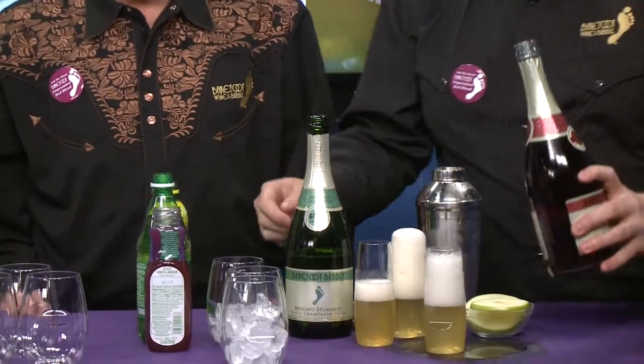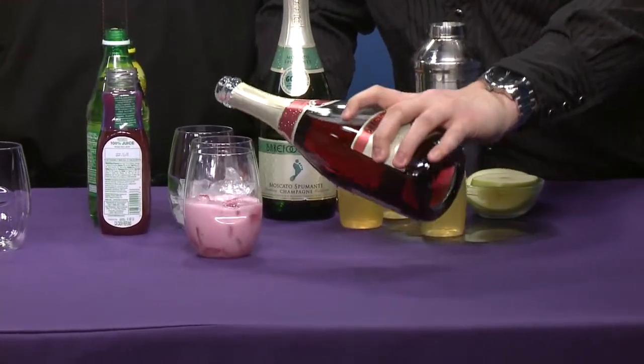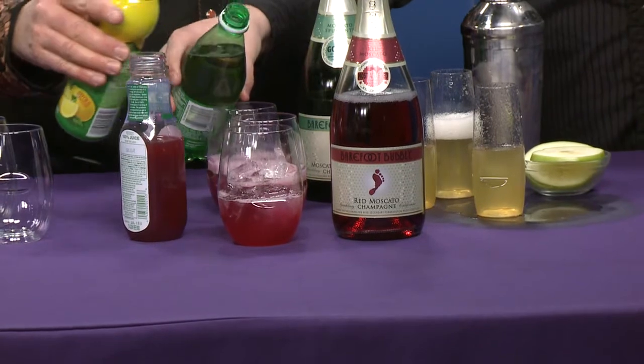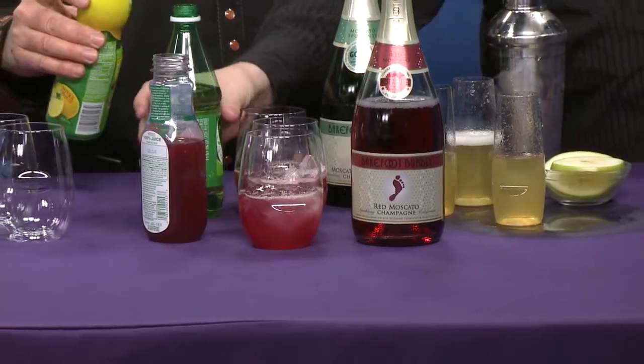We're going to pour that in over ice with a little blueberry pomegranate juice, a little splash of ginger ale, and a little squeeze of lemon. It's going to be a nice little mix — a nice refreshing, tasty little treat for your weekend. And if you're waking up early on St. Patty's Day and want to start with a little pre-parade drink, this seems like a wonderful breakfast option — very colorful, and it's going to be tasty.